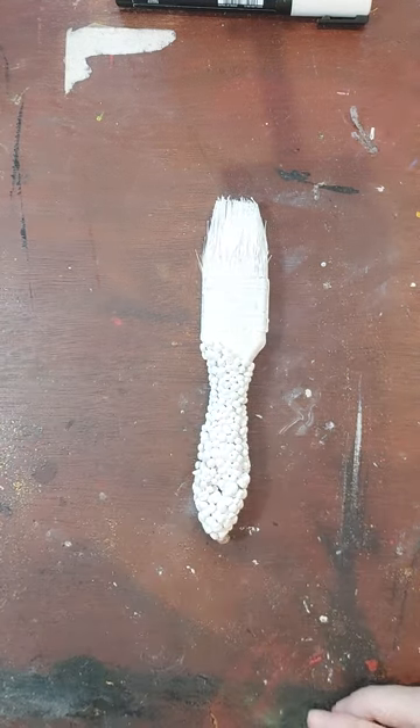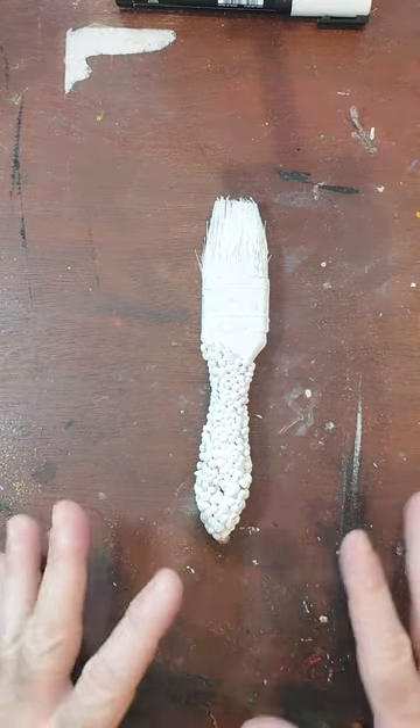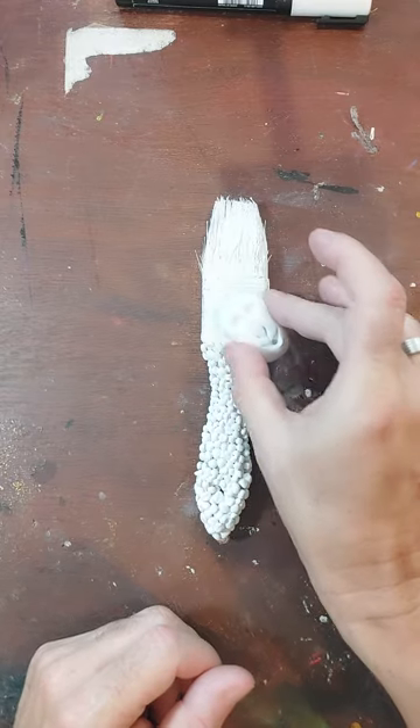Hi everybody and welcome back to SiRCHOP channel. We're going to carry on the next part of our paintbrush sheep — yes that's right, the paintbrush sheep. I'm just going to put it back together to show you again just to remind you, and on this tutorial I'm going to show you how to paint it. After that we're going to let it dry and then I'll show you the highlights and lowlights and bring it all to life. So I'm just going to put it all back together.